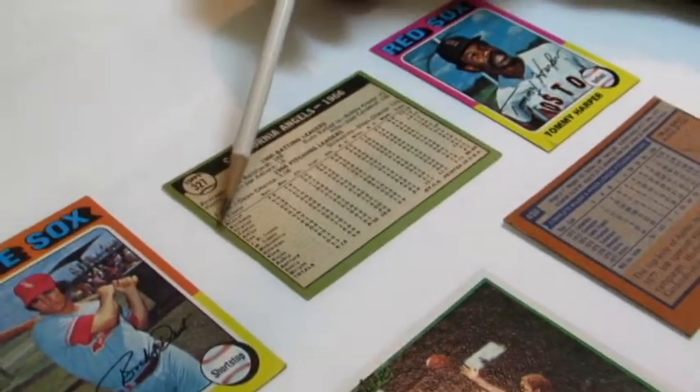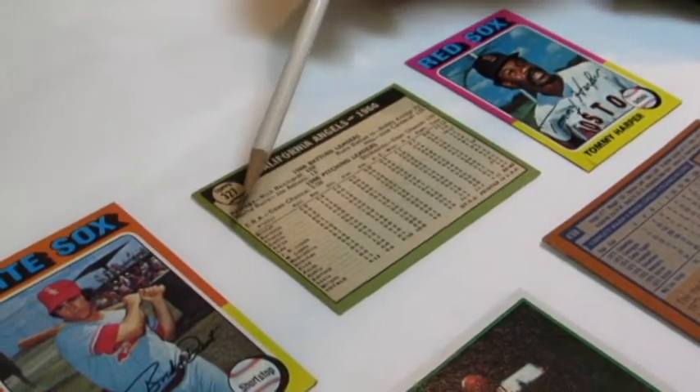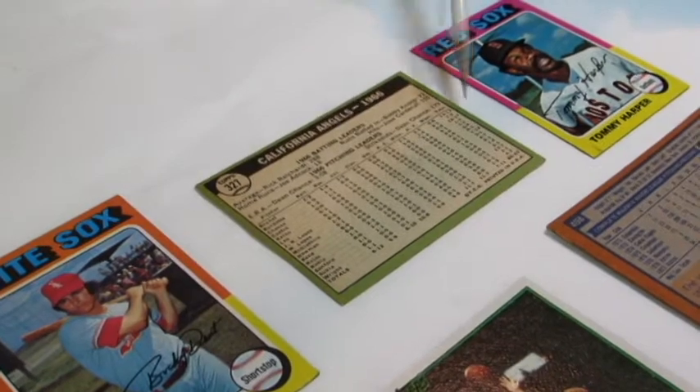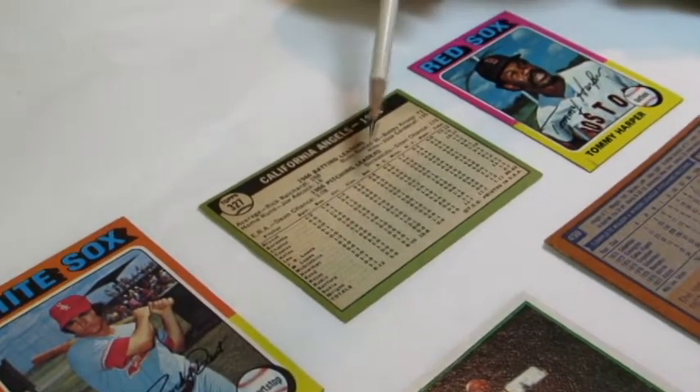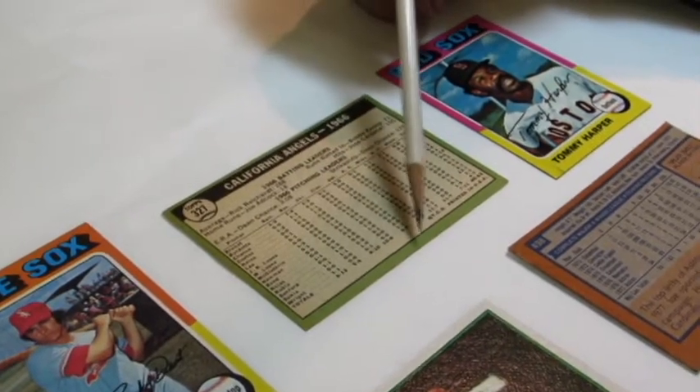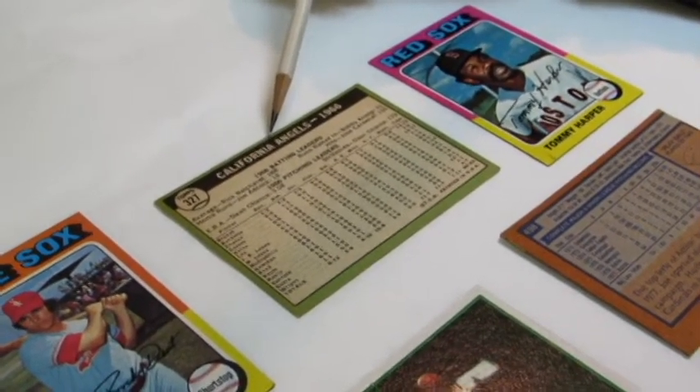This trading card here — the border on this side is almost identical to the border on the other side, so 50-50 centering would be the left to right on this card. Top to bottom it's not as well centered — 70% of the border is at the bottom where only 30% of the border is at the top.